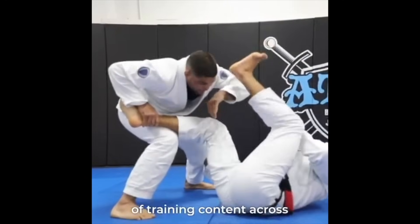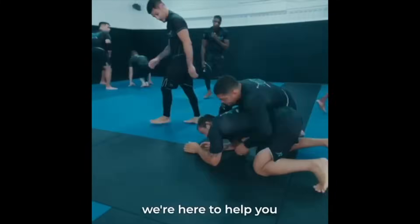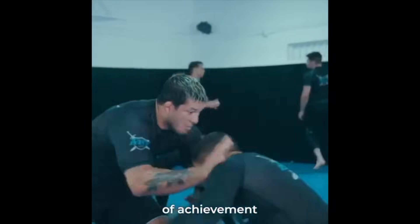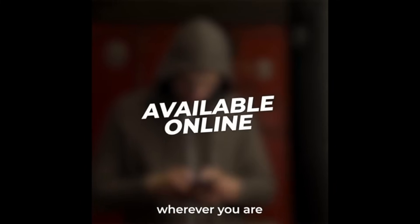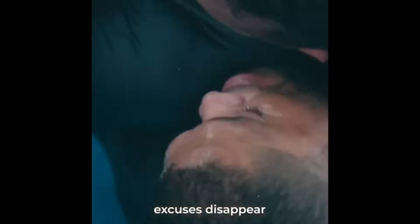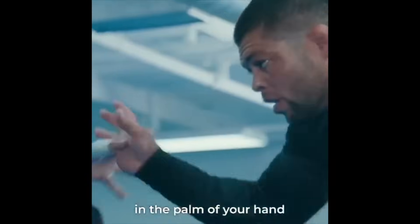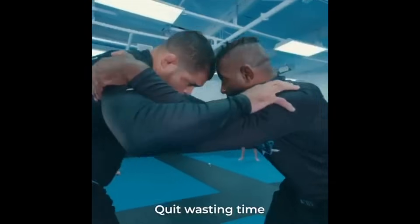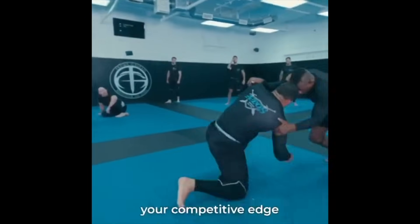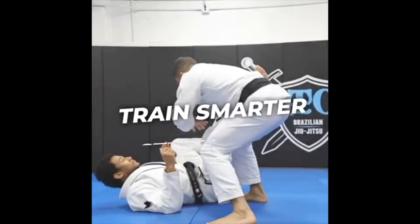With over 10,000 hours of training content across nearly 5,000 individual videos, we're here to help you reach your highest level of achievement. It's available online, wherever you are, made for people just like you. Excuses disappear when you set sight on your best self. With Atos Online training in the palm of your hand, you're unstoppable. Quit wasting time and start developing your competitive edge with Atos Online. Join today and get started for as little as $25 a month. Your future is worth it. Train smarter. Study more. Be legendary.